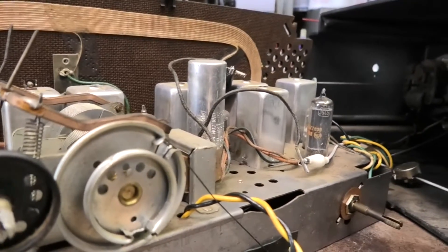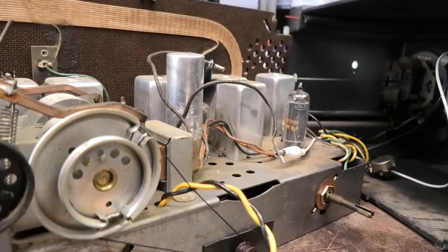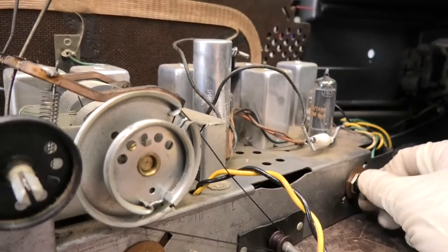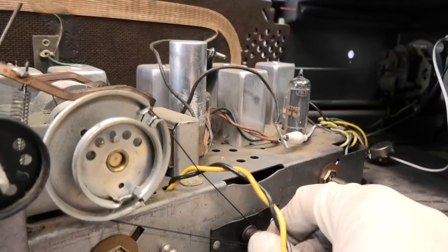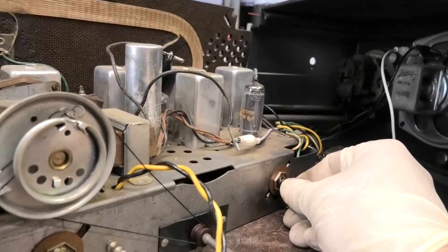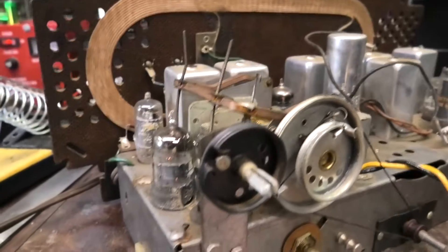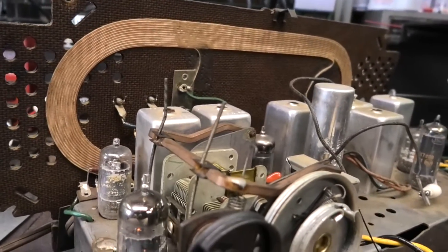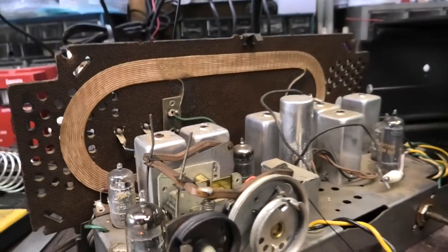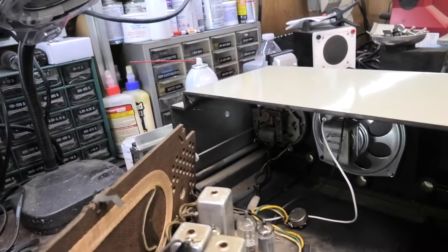The last AMFM we worked on — that one I completely restored a few videos back — this thing works really good. That's KROQ, which is kind of weak here. Zero problems with this. I expect that though — this is a freaking Zenith. These things just work. You can have half the components bad and they still work. But we do want to service it because it's going to a customer and it's got to be top-notch. Let's work on getting that clock out of there.